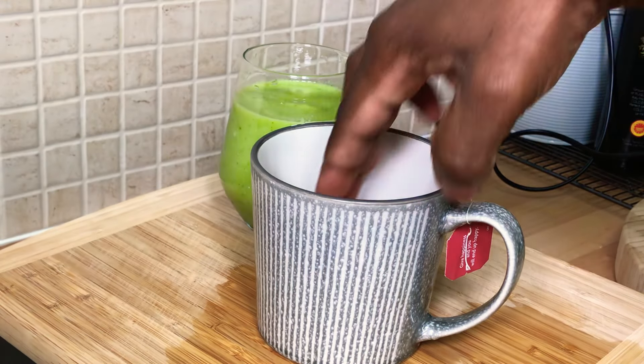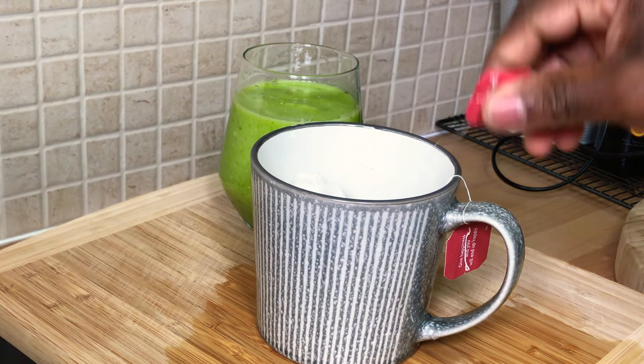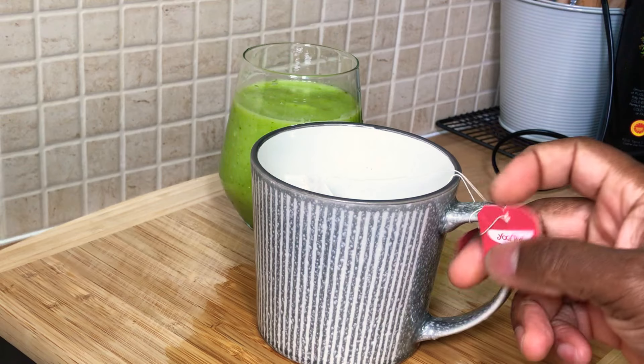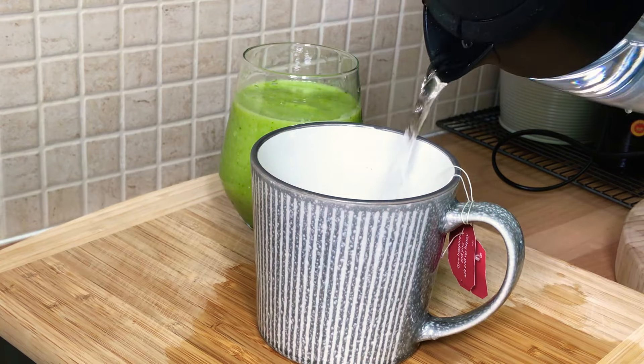I normally use two tea bags because I'm using a large cup. You can also drink some garlic tea, which is very good for you. Sometimes I just use both of them and drink it. It boosts the immune system and all that — then pour some hot water into this.